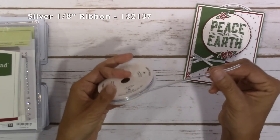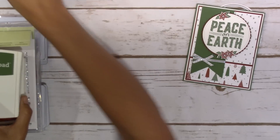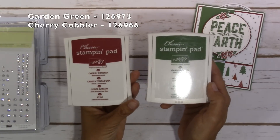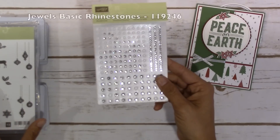The silver 1 and 1/8 inch ribbon is what I used and I'm just absolutely loving this stuff. I used Cherry Cobbler and Garden Green ink pads for this one along with a few sparkles.